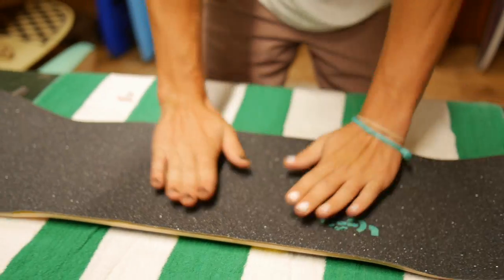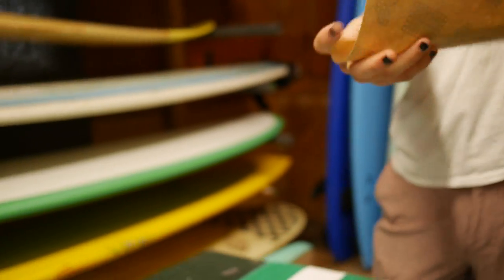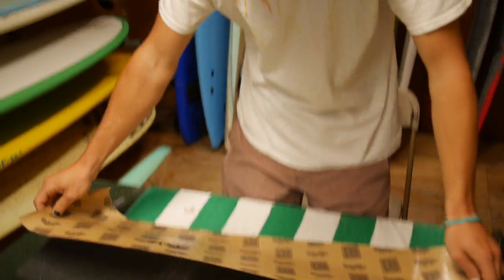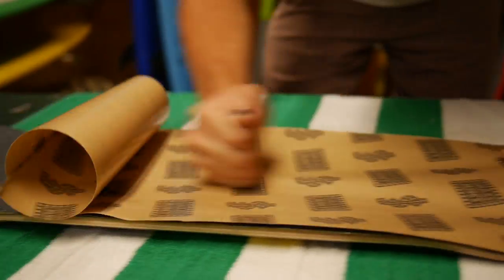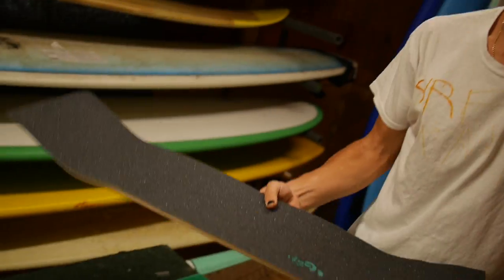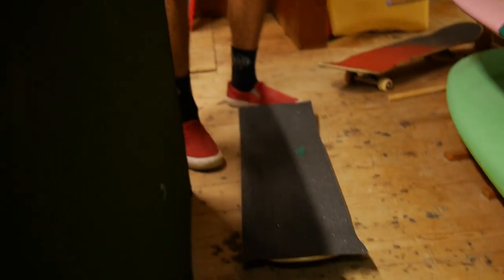And then you're just going to want to push it down. Take your little back sheet of grip, lay it on, and just give it a little roll out.